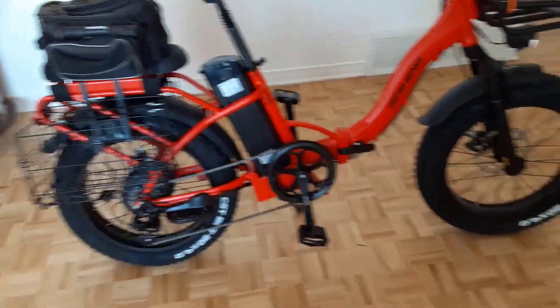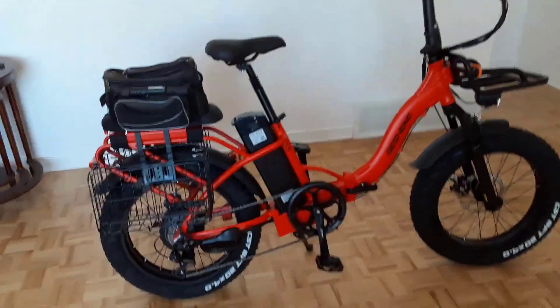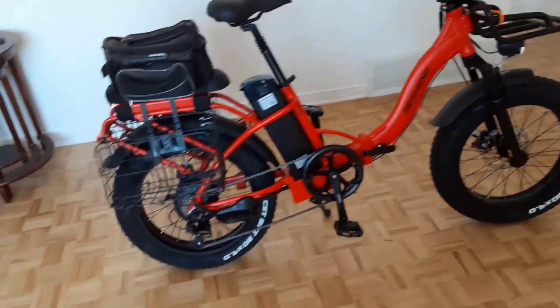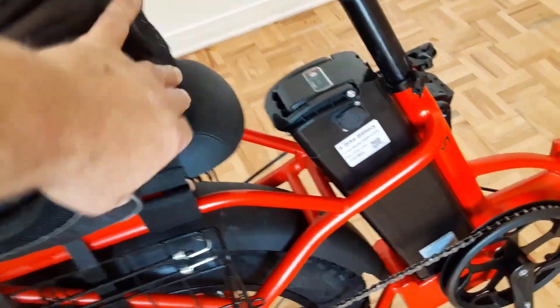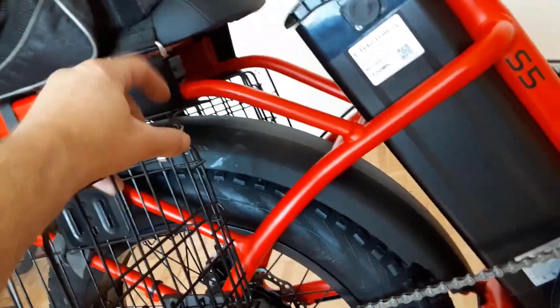The Jasion S5 folding electric bike is an excellent product that offers a lot of value for the price. It's perfect for anyone who wants a durable, reliable e-bike that can handle any terrain. With its 750-watt motor, LG battery, and fat tires, this bike can take you anywhere. It also features a smart LCD display, Shimano seven-speed gears, and high-strength fork suspension for a comfortable ride, plus a 100% satisfaction guarantee.